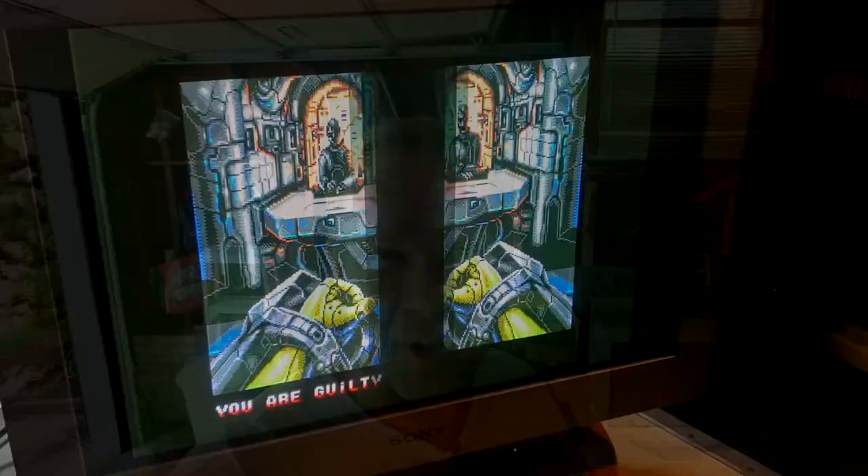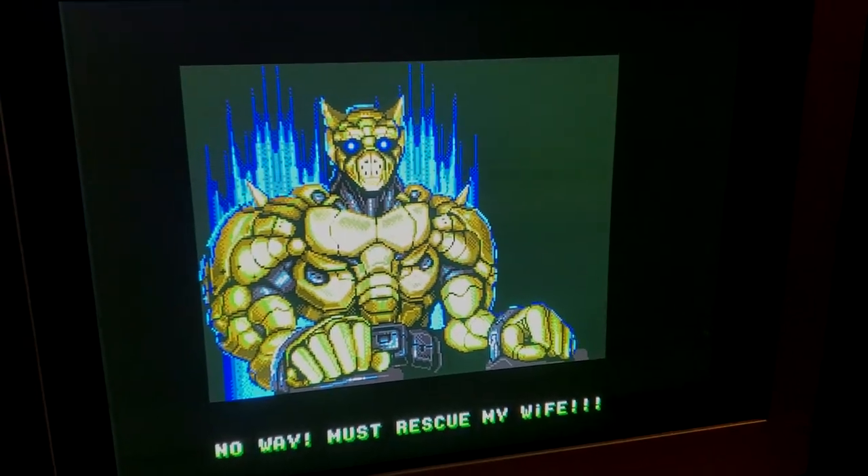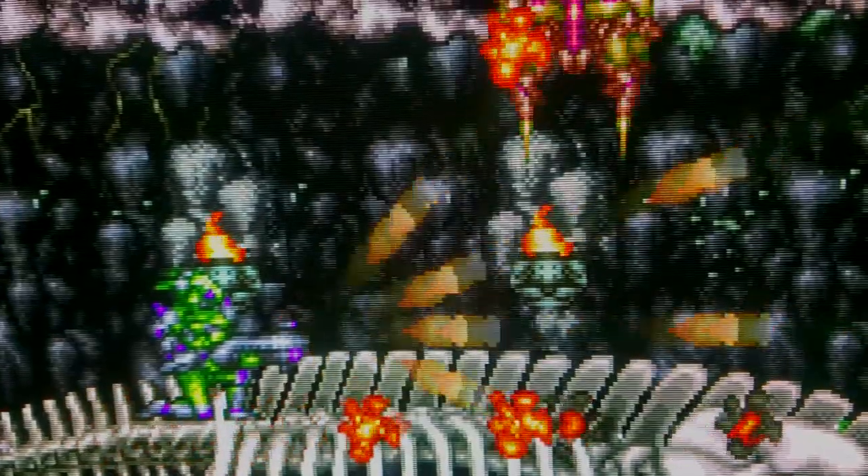Hey everybody! Behind me are some very special CRT monitors — these are PC monitors. Now everybody in the world knows about the Sony GDM FW900, that amazing widescreen PC CRT. But today we're not talking about the FW900. Check this out.